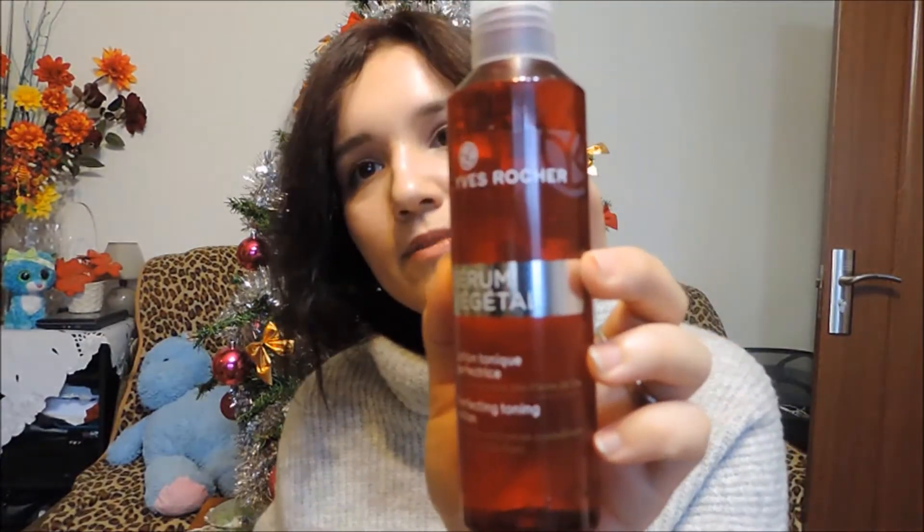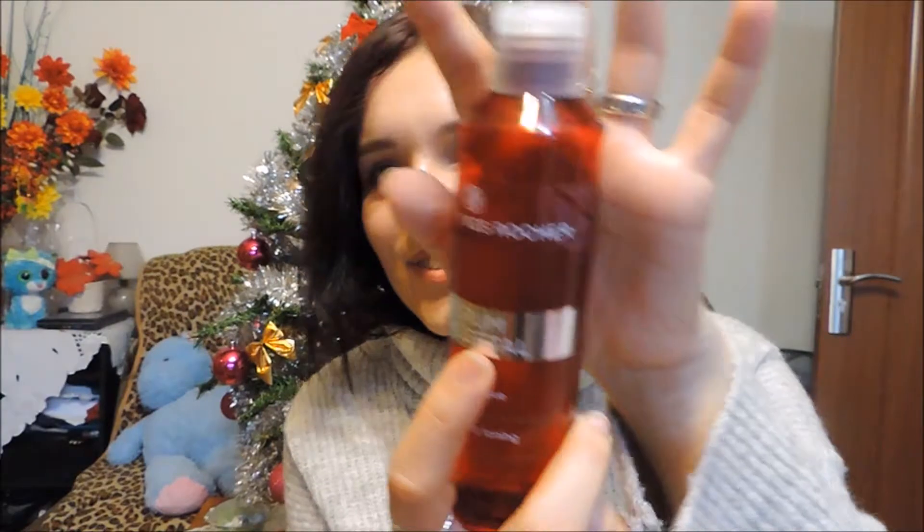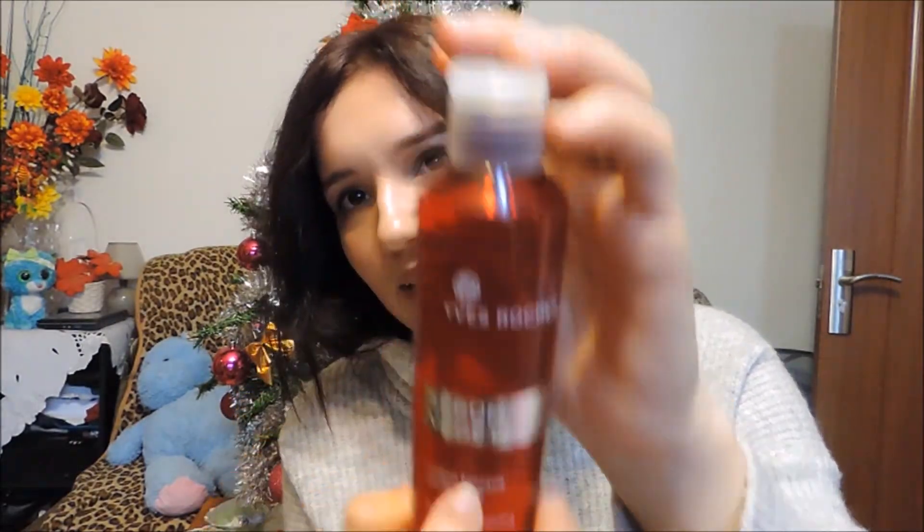First of all, this makeup bag from my grandma. It has a lot of things inside. First of all, this serum from Yves Rocher — a perfecting toning lotion for brightening the skin. As you can see I used quite a bit of it, which surprised me because I don't normally do skincare. Inside there was also a nail polish and a lip balm but I forgot to take them with me.